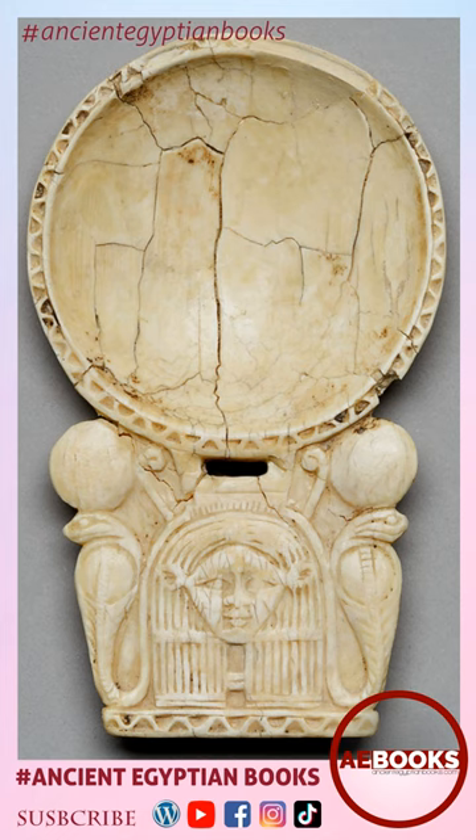A condensed version of the shrine sistrum, a rattle that represents Hathor, the great goddess of fruitfulness, is the principal component of the handle ornamentation.